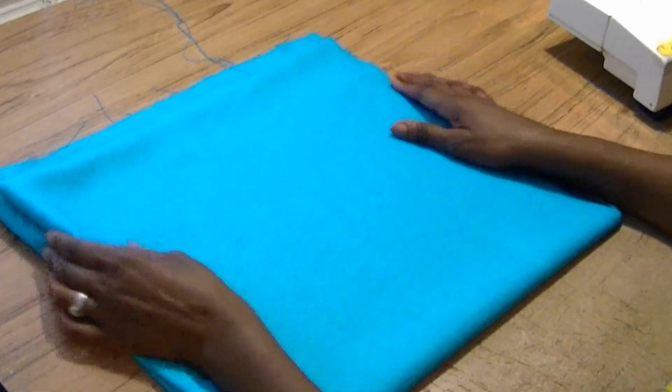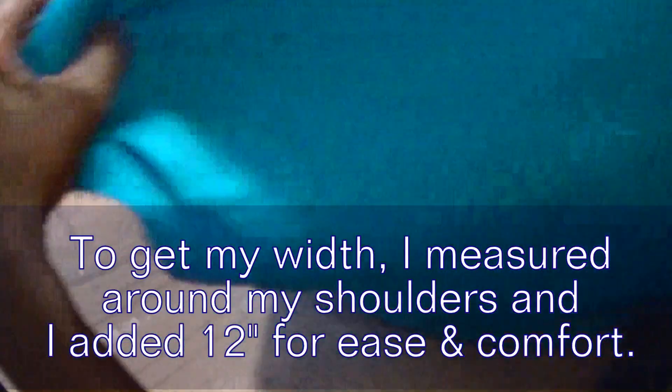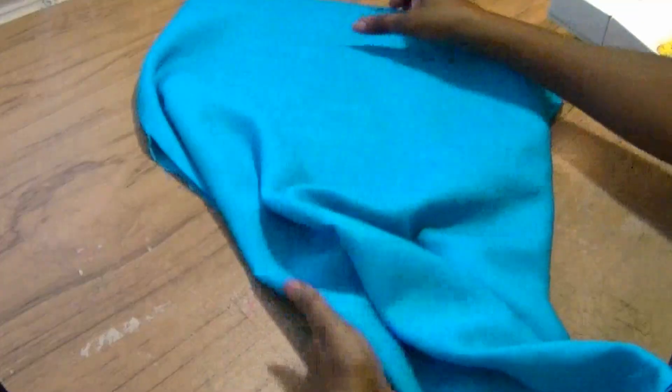To make your five-minute shrug, you're going to need a piece of fabric that's 60 inches wide. My fabric here is about 30 inches in length. The longer the fabric, the wider the wrap will be across your back.